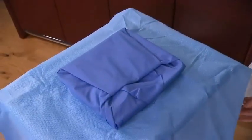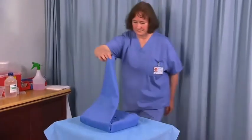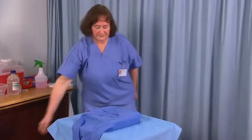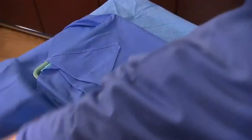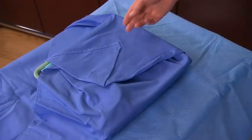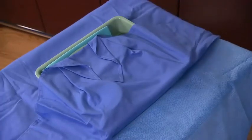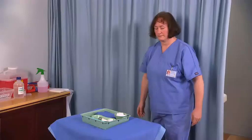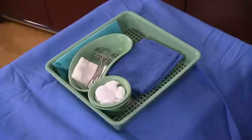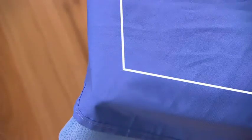Now open the inner pack. Holding the tip of the folded back corner, open the first flap away from you. Avoid touching or crossing the sterile field. Again using the folded tip, open the second flap to the side. Open the third corner flap to the other side. Open the last flap toward you. The opened inner cover is now the sterile field. Note that the outer inch is considered a contaminated area and should not be used.